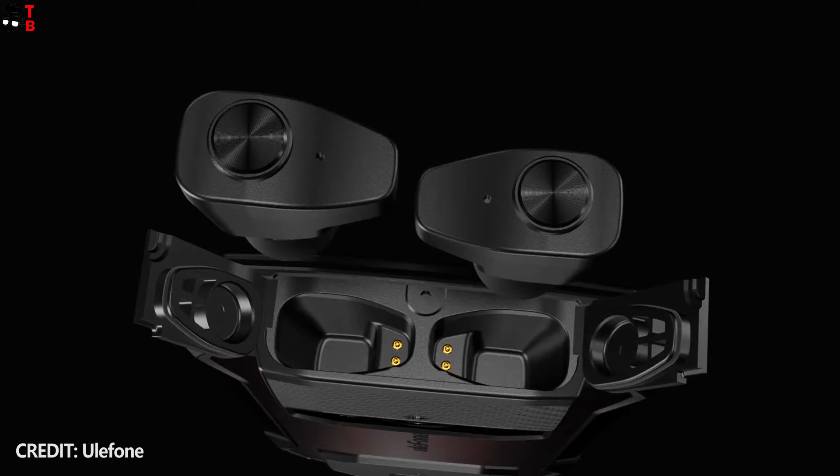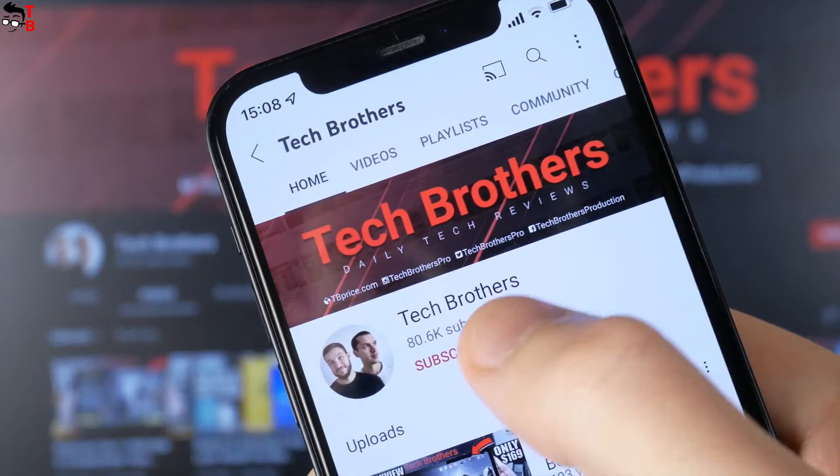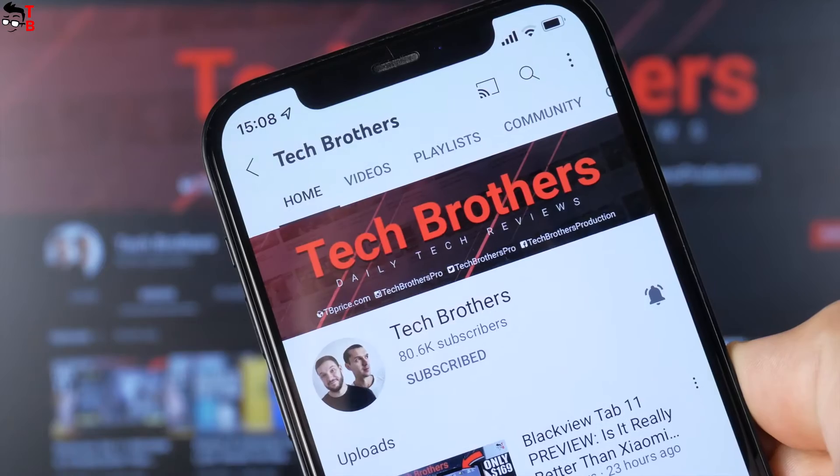I am waiting very much for the launch of this smartphone, and I will definitely buy it when it is available. Subscribe to our channel, Tech Brothers, not to miss the videos with the full review of Ulefone Armor 15.